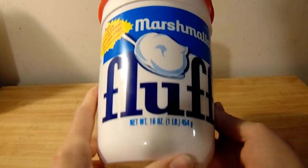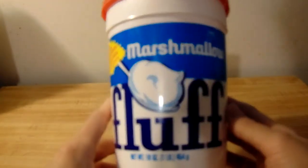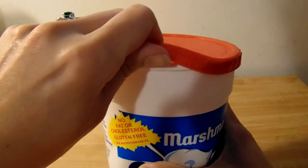So there's the ingredients list. This is Marshmallow Fluff and I am going to show you what it looks like.